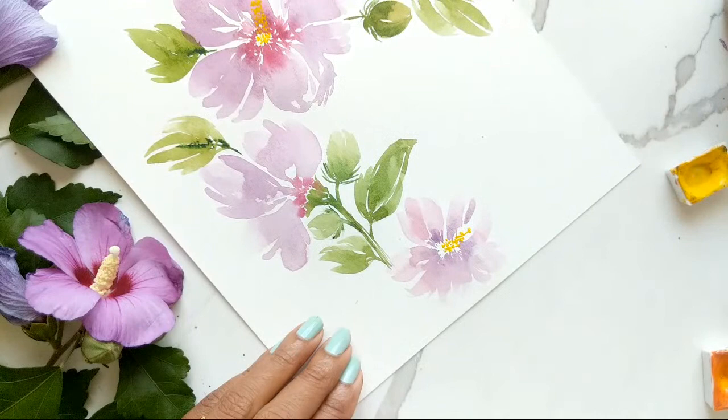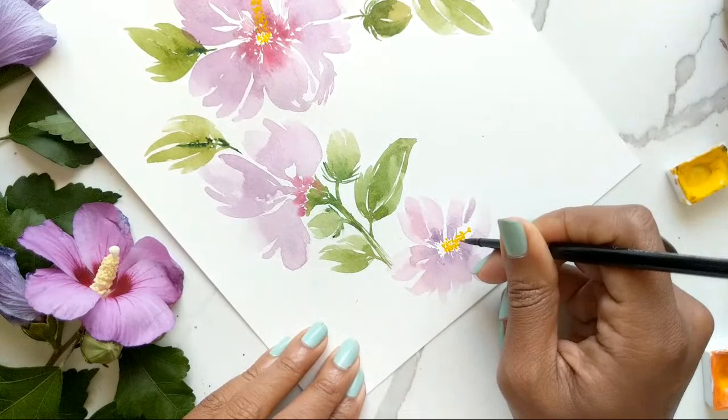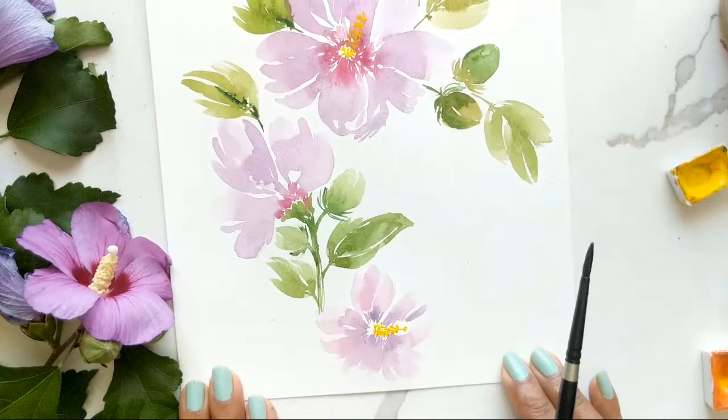Trying to not overwork it — and then I'm using a very little bit of the orange just to give a variant onto the side, and then I'm going to leave it at that. So this is what we have.